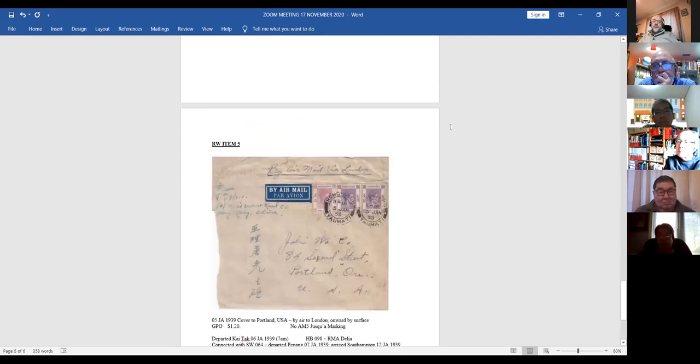Ever since you started asking about branch post office airmail covers pre-war, I've been looking for them — and you're right, they are scarce. I don't have any in my collection. Post-war there are lots, but pre-war you just can't find them.